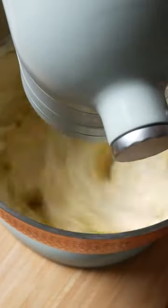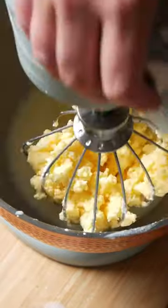Whip thickened cream until it turns yellow and the buttermilk separates from the butterfat. It will look exactly like this.